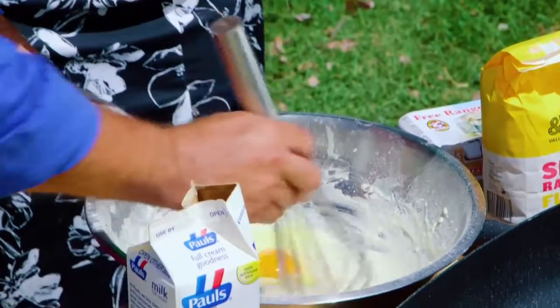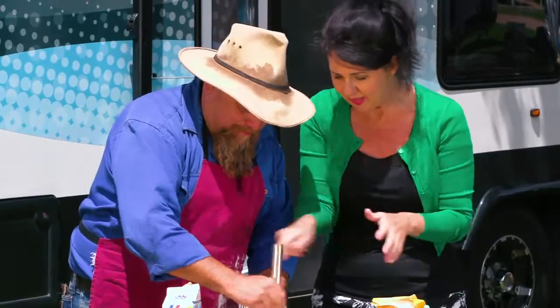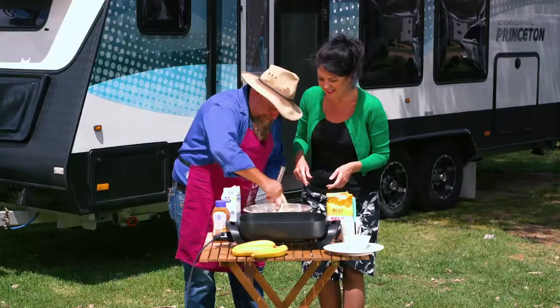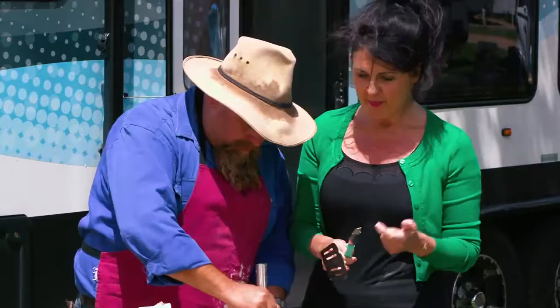Two eggs. Two eggs? Yep. I hope you didn't keep them in the same basket. Give it a real good go. I've been giving it a good go now for what seems like an eternity. There's nothing else we have to put in this? No, it's just two eggs, a cup of flour and a cup of milk.